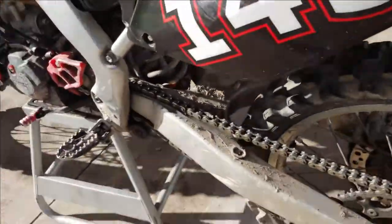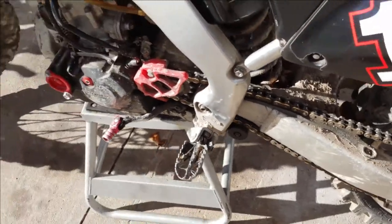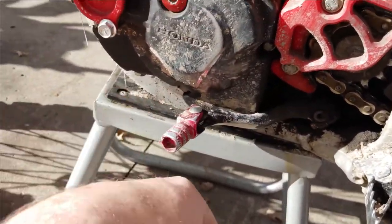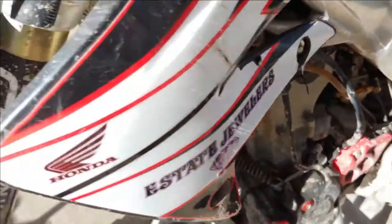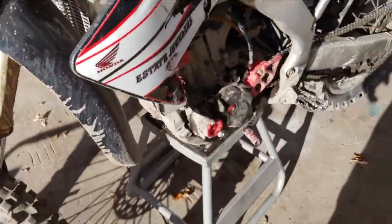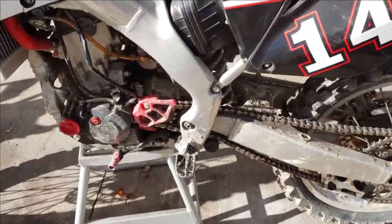No pads left on the rear, dirty as heck, chain's kind of blown out, just a little stuff. This is loose, looks like it's a little bent, it's missing some bolts, and a few things here and there. This right here is cracked.